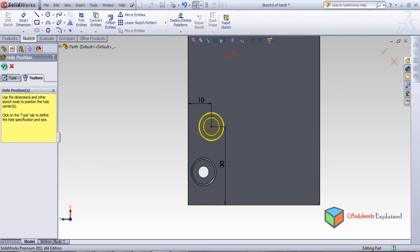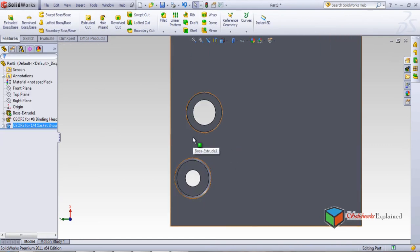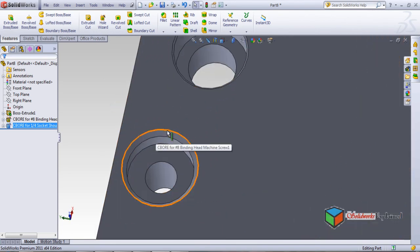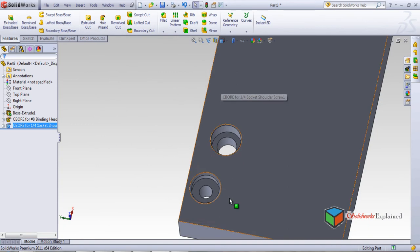Look how the part is made. These are both counterbores but with different heads. There is a chamfer kind of thing on one and the other is different — the chamfering is very small — and the dimensioning is different because the heads are different.